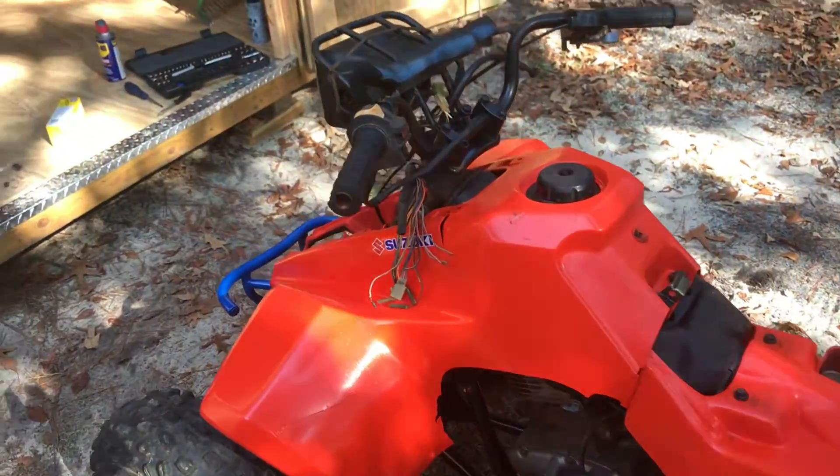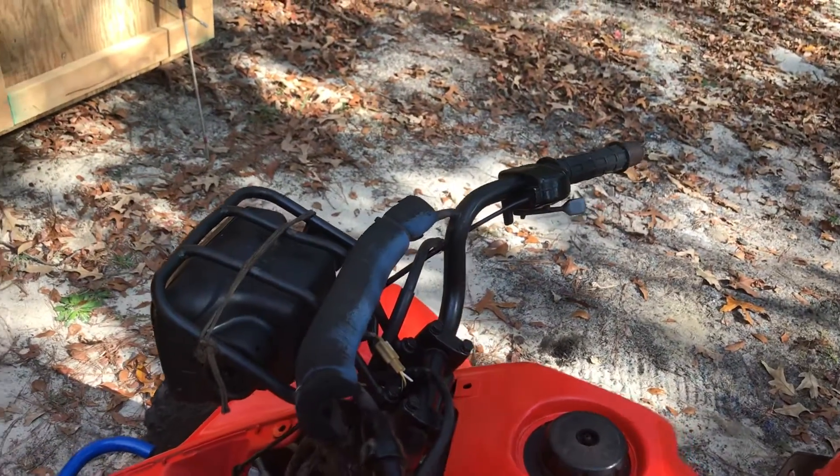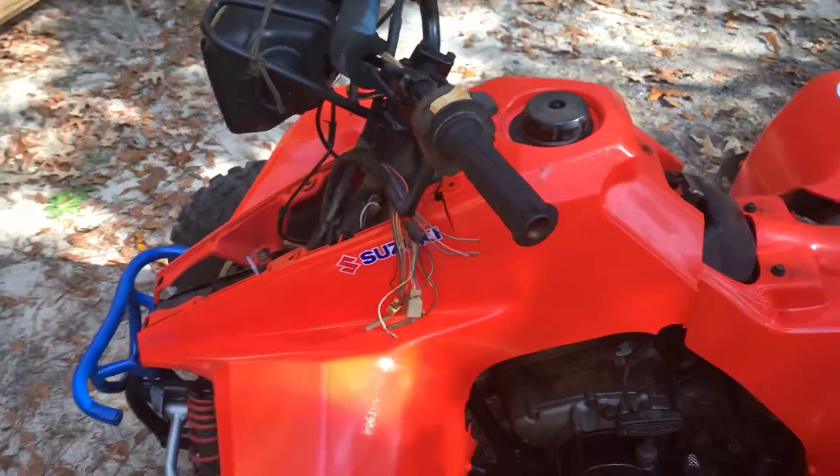It needs a top end rebuild, front brakes, and a master cylinder. Brake lines are already run — I just need the front brake master cylinder. I already took some of the plastics off the seat and stuff, they're right there.